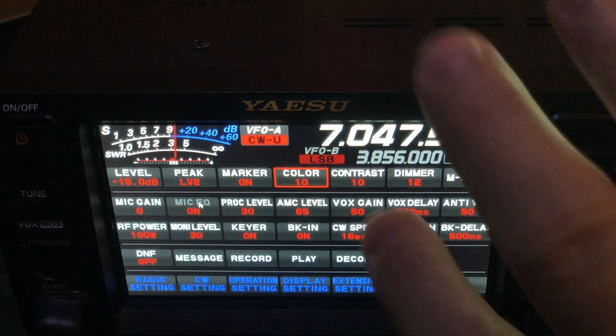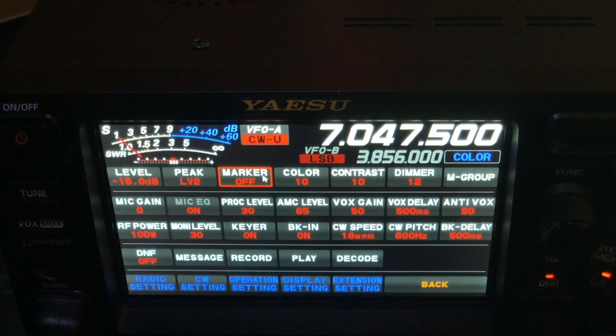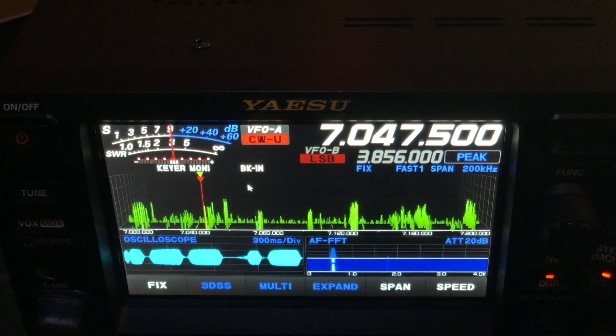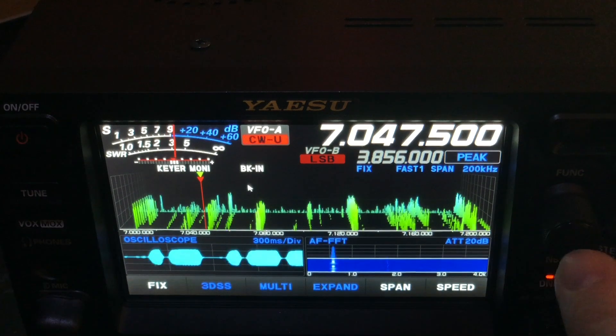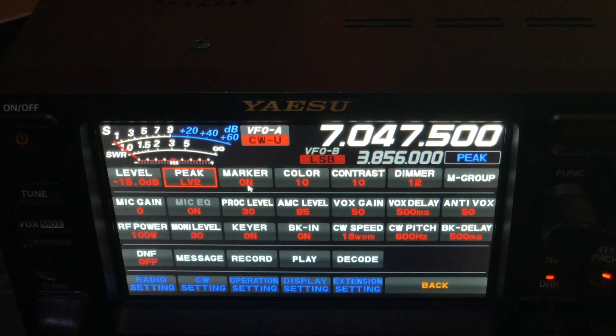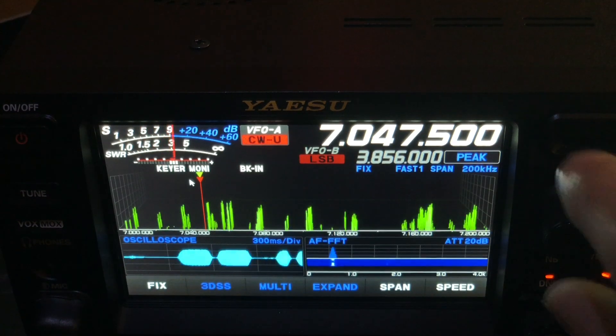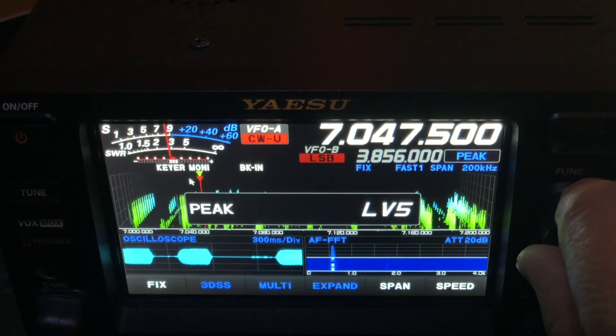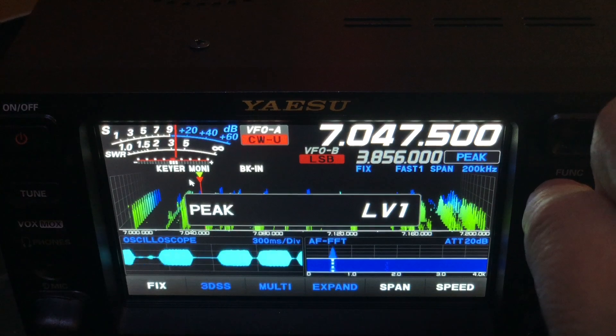Now what I did there — I've got peak, which is right here. Let me do that with the mouse so you can see. Peak — I've got it set. We need to ask Yaesu for a right-click to bring up the menu, because right now I have to reach over and touch the function knob to bring the menu up.